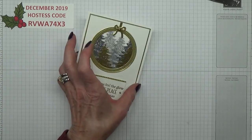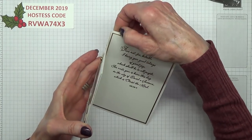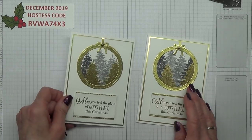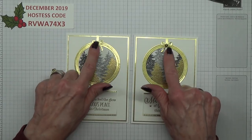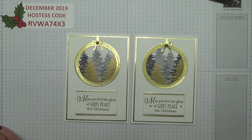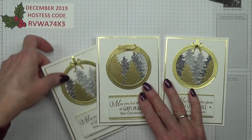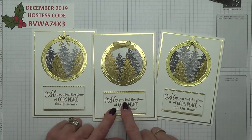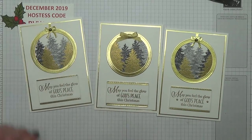There we go — there's today's card! What do you think? Plenty of room down here to write your message. I think this is probably my favourite one. And the other one — so what do you think, which ones do you like best: with the bow or as a bauble? I'm going to put pearls on that as well.